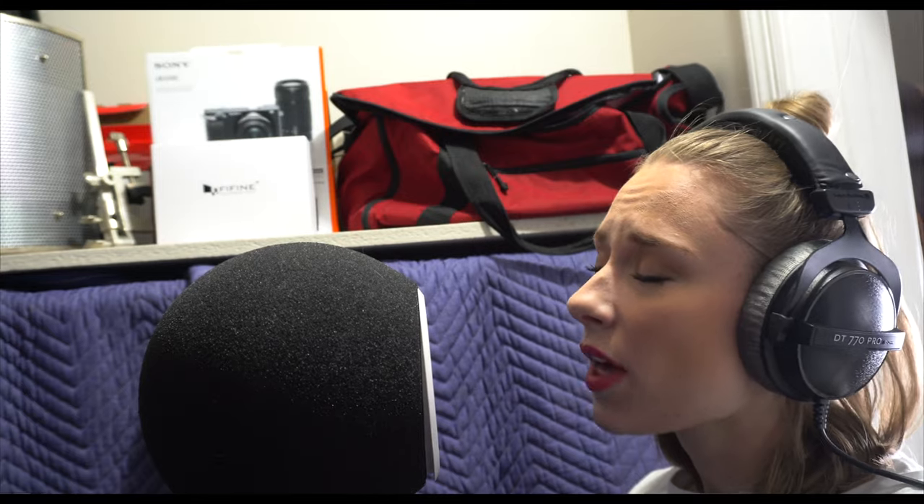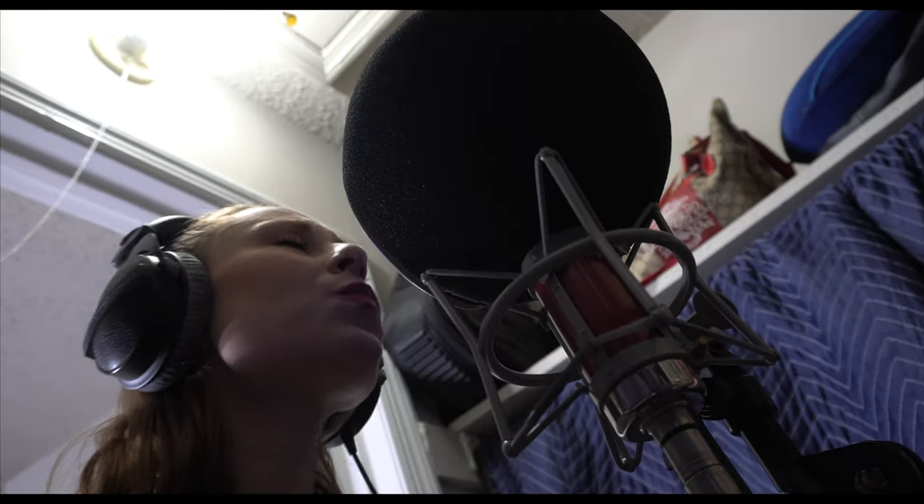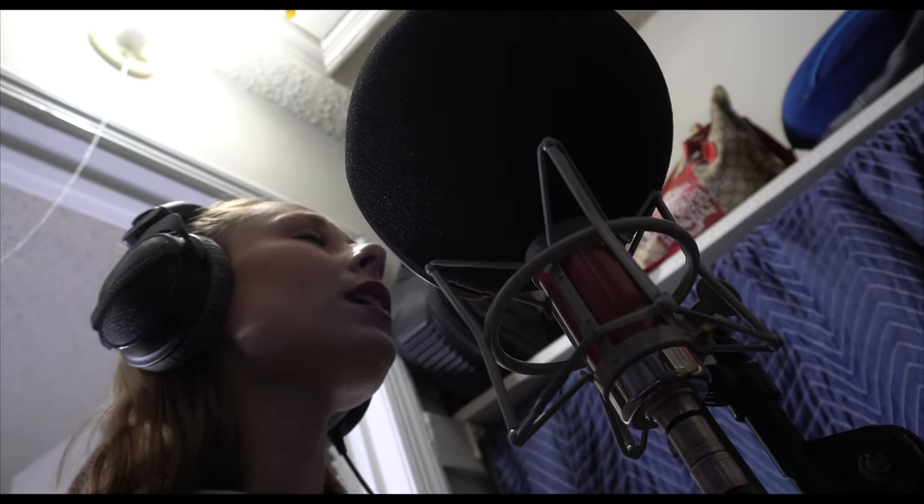Let's do some vocals. "When I am falling. All this time I thought you took my breath away. Be alone with you baby. I need some space." So we have everything recorded. Now is one of my favorite parts which is mixing and mastering.